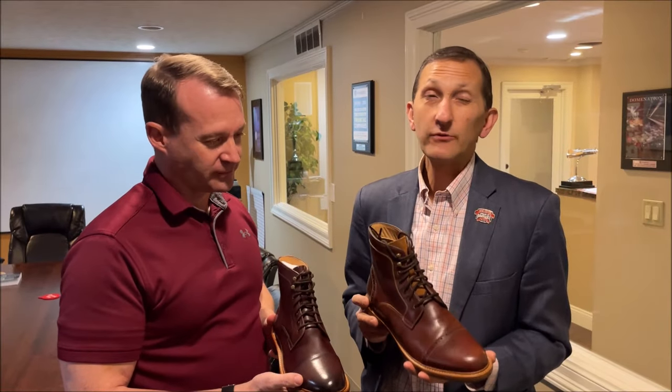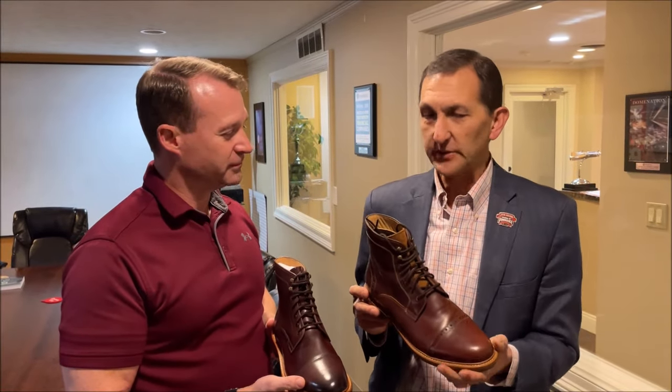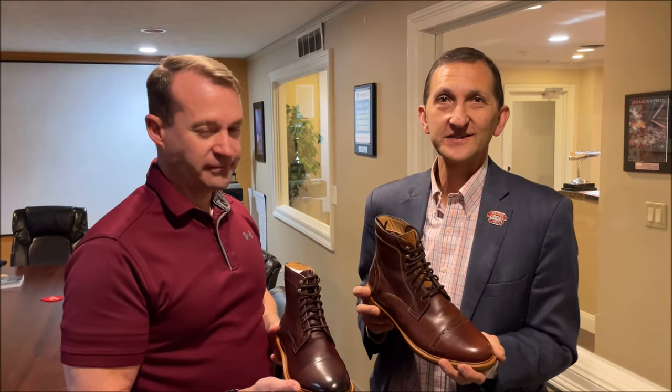Hello everybody, it's Cobbler Bob, and today we've got not one but two pairs of boots to review from Warfield and Grand. Okay, so let's go.